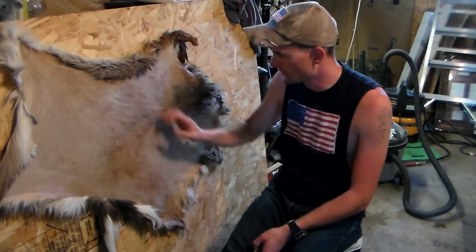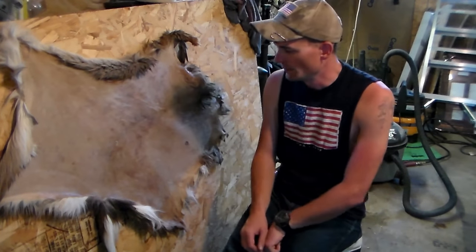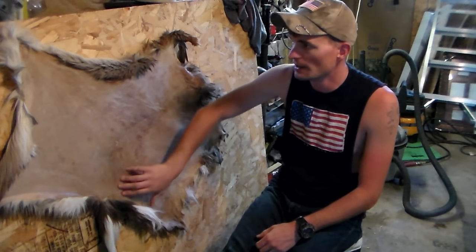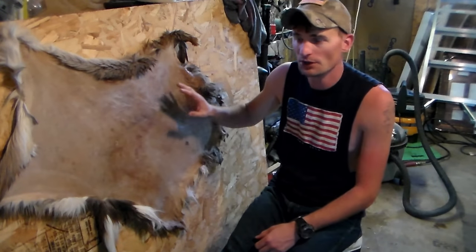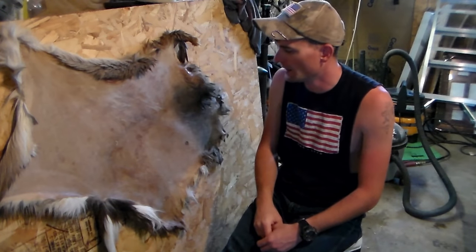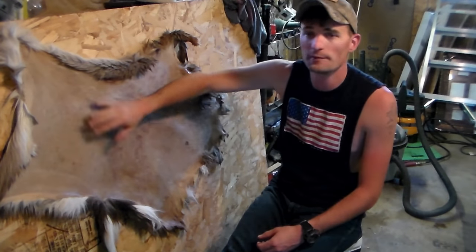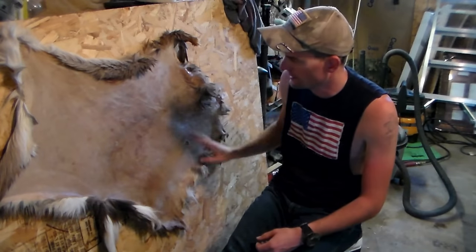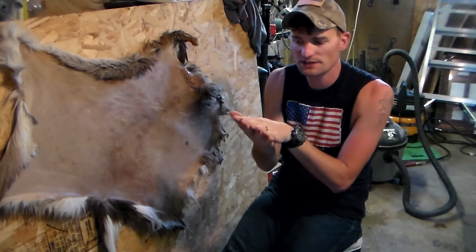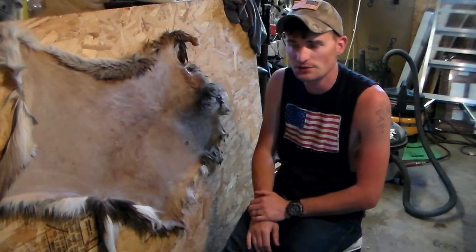For the next part of the directions, we have the hide softened up. I tacked it up here on this board just for YouTube purposes so you guys can get a good idea and see how we're going to apply it — but you don't have to do that. The way the instructions read is that you just apply it either by hand with gloves on or with a paintbrush. You apply it to everything on the flesh side, then fold it inside so the hair is the only thing sticking out, so it can really cure inside. You don't want it to dry out too fast.